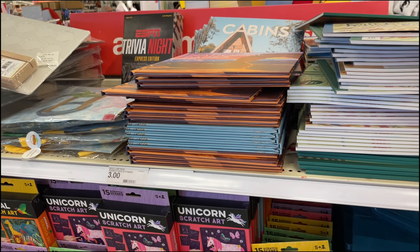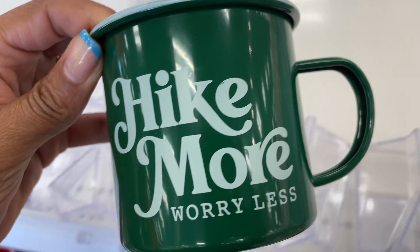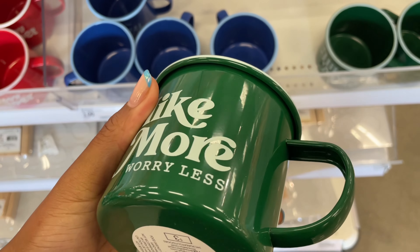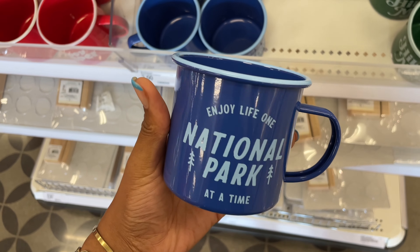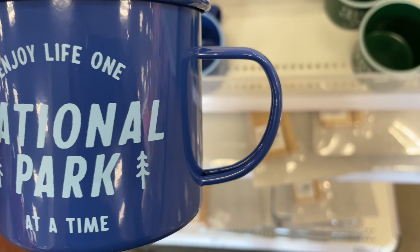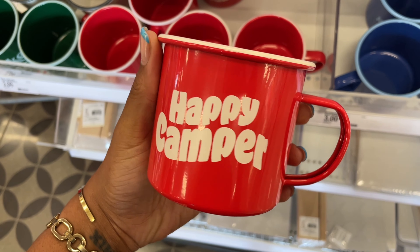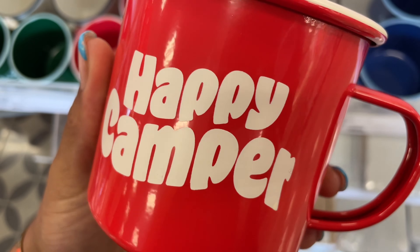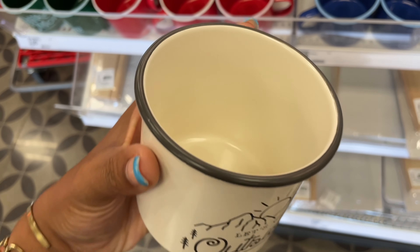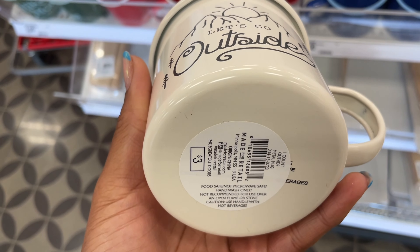These books are five dollars and it looks like they only have those two. Next up — Father's Day mugs! They're metal and three dollars. One says 'Hike More Worry Less' with a white rolled lip — really nice. Another says 'Enjoy Life One National Park at a Time' with a light blue lip and a straight-to-curved handle. There's also a 'Happy Camper' one with a lucky charms-style font, and my favorite — a gray-lipped mug that says 'Let's Go Outside.'